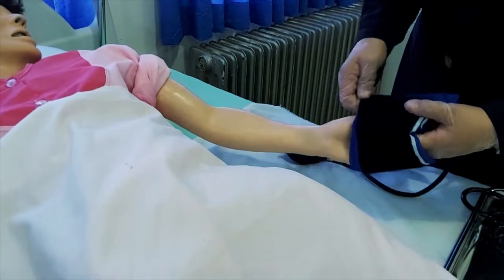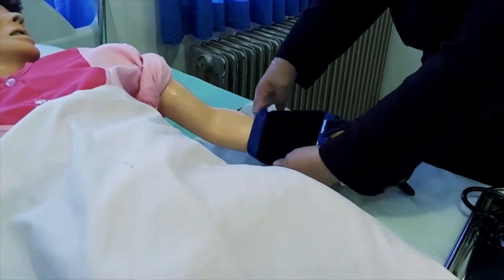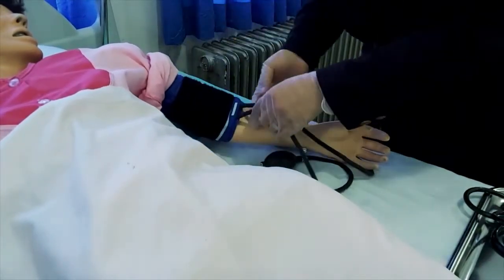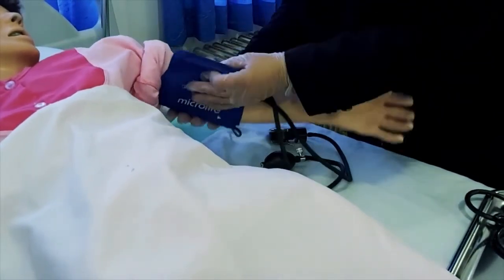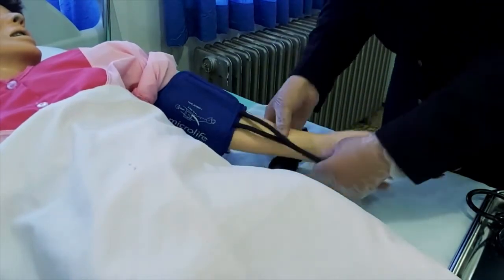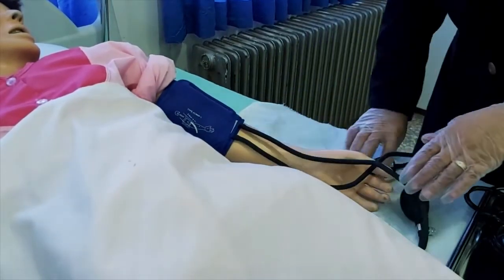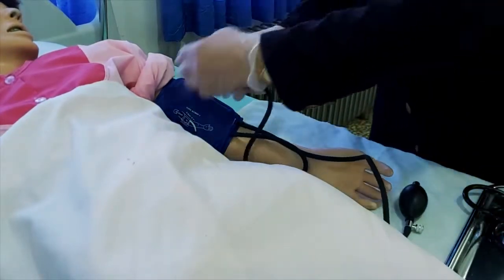کاف را طوری می‌بندیم که به اندازه دو و نیم سانتیمتر بالاتر از نبض براکیال که در چین آرنج قرار دارد، باشد؛ به نحوی که به اندازه یک انگشت جای حرکت داشته باشد. لوله‌های لاستیکی خارج‌شده از کاف هم در امتداد ناحیه مرکزی چین بازو باشد.